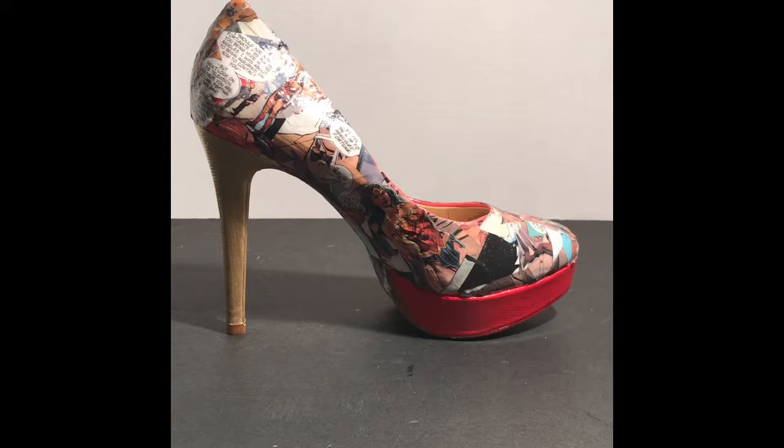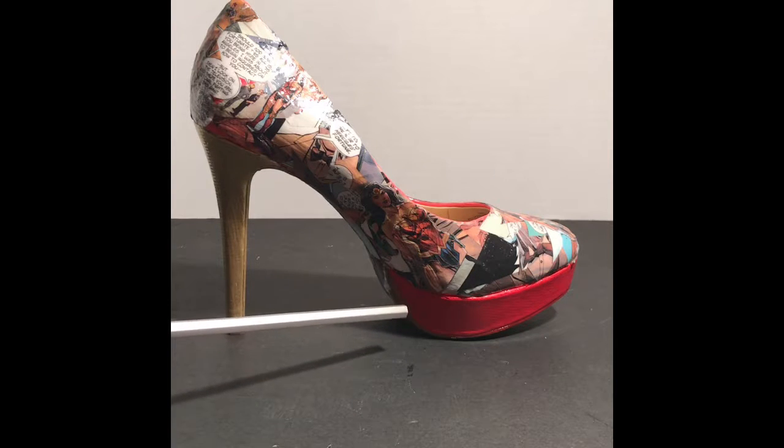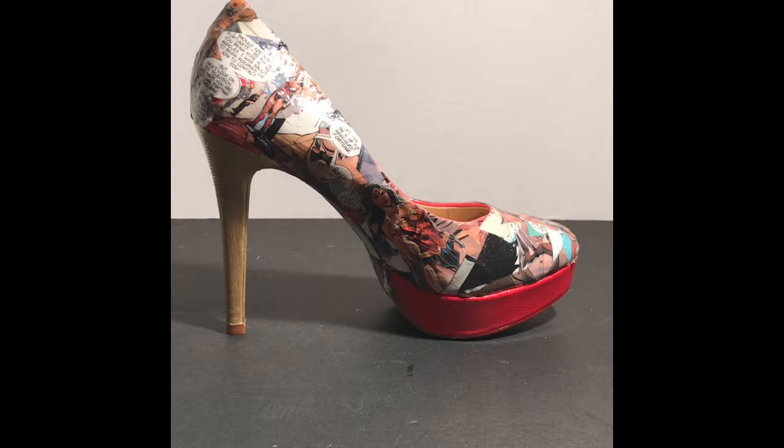Hi guys, this DIY is a Wonder Woman inspired comic book shoe. I made the body of the shoe using Mod Podge and Wonder Woman comic book pieces, and I paid homage to Wonder Woman by painting the heel gold and the base red. The shoe cost about $15 to make. This is a great alternative if you don't want to put on a full costume but still want to be festive for Halloween, or for a more conservative office. This can be your costume or you can use this shoe to enhance a costume. I'm going to take you into how I made this shoe.